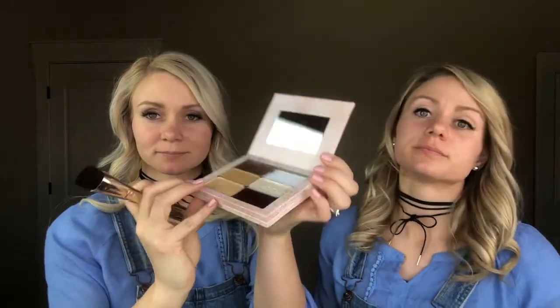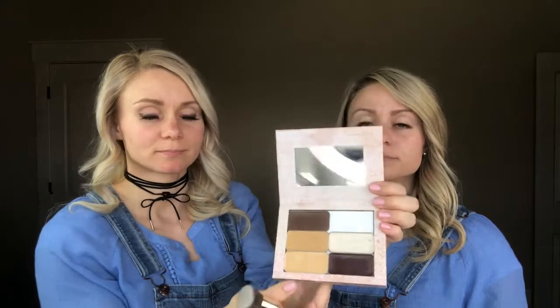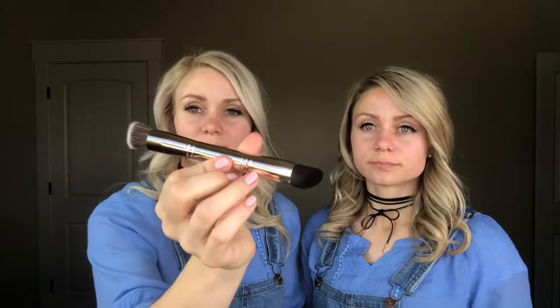Mandy will be hacking from a mini double-decker. The mini double-decker is included when you purchase 10 singles. She is going to use two highlights, a contour, and a blush. She will be hacking today with the power powder brush.